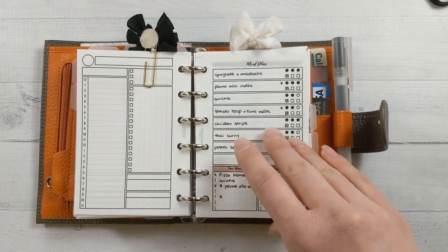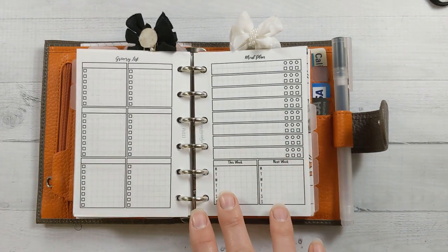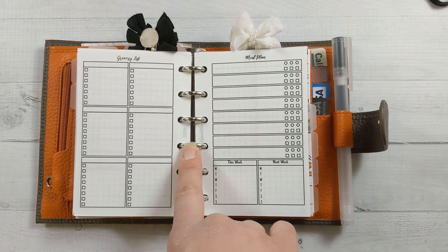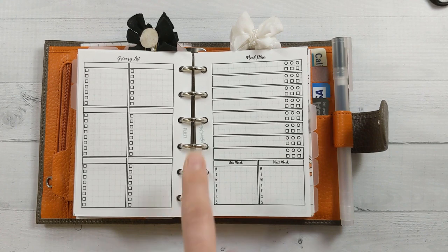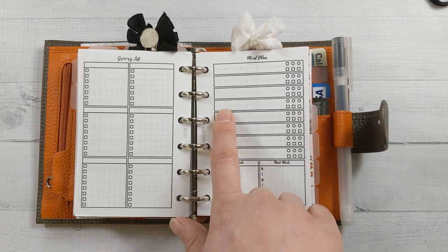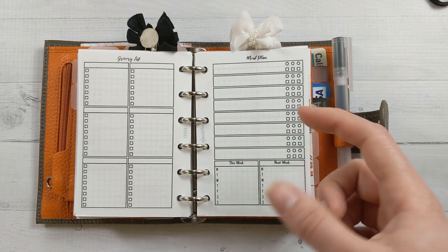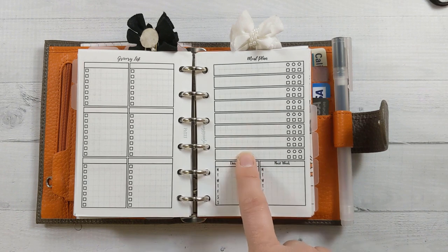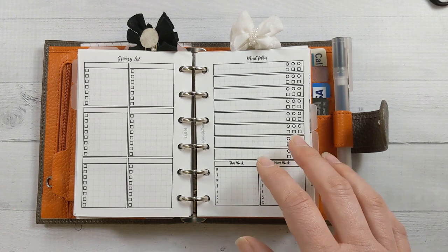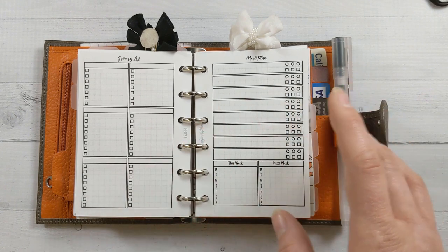This insert is live now in my shop — it's a meal planning and grocery list insert, insert 27 at ganchieplans.com. I've been really liking it. On the side, there's one section for each meal you want to plan. I just plan my dinners. Every size other than pocket has extra space at the bottom for notes about lunches and breakfasts, but for the pocket size you could add that to the grocery side if you want.